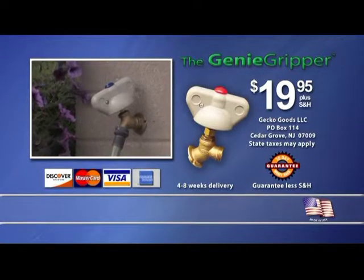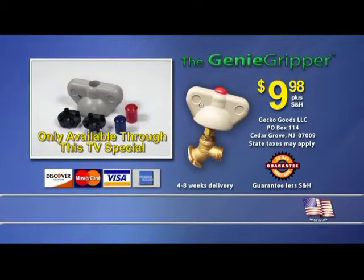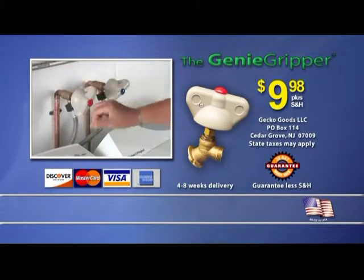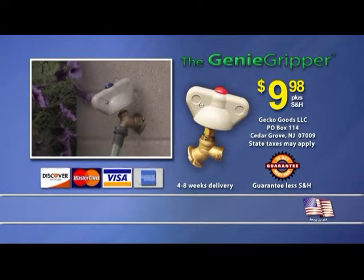Normally the Genie Gripper sells for $19.95, but through this limited-time TV special, we're offering it for only $9.98 plus shipping and handling — now complete with indicator caps for hot and cold water valves. But wait, act now and get a second Genie Gripper free! It's great for your other spigots, including laundry or hot water heater valves. Just pay separate shipping and handling. To order, have your credit card ready and call the number on your screen.